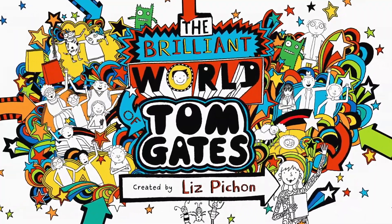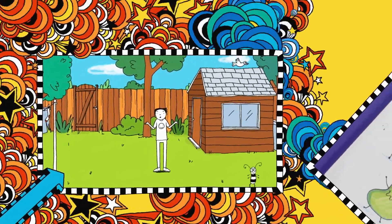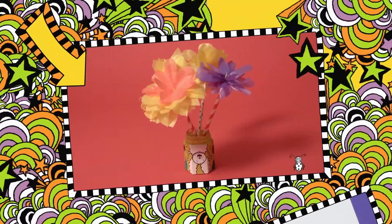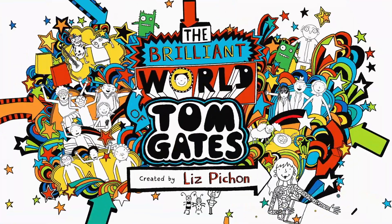In this brilliant show, I have to play outside all day, doodle the Jolly Fruit Punch, and make an awesome clay pot. Welcome to my brilliant show.